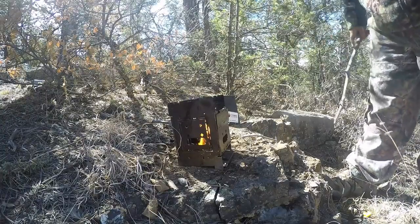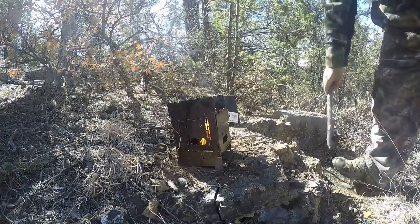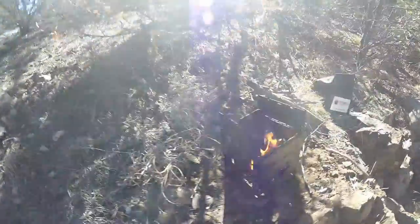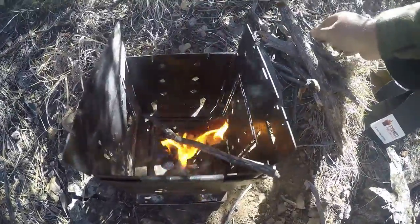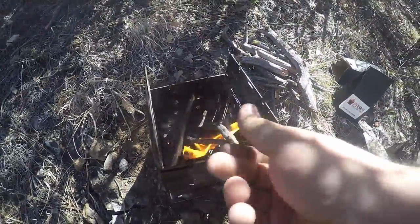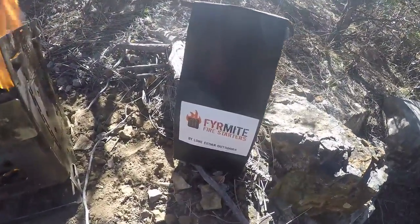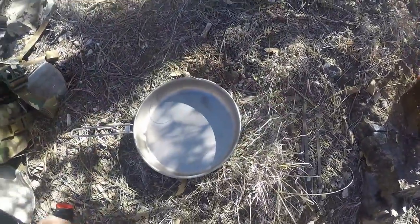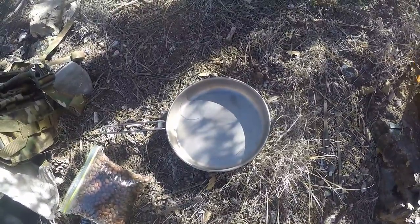We got the Fire Mite going in there now, guys. Let's get you another look. We'll go ahead and start adding fuel. We're going to roast up some pine nuts — we got the heavy cover today. I took a pound of pine nuts out of the freezer. I'm gonna roast them up and go from there, so stick with me. Take a look at that fire.